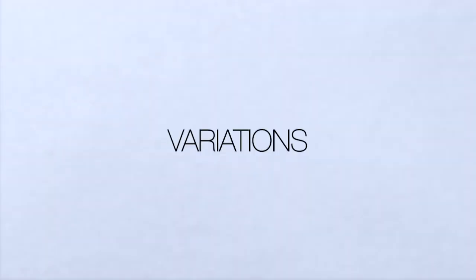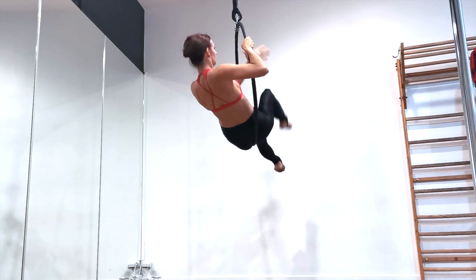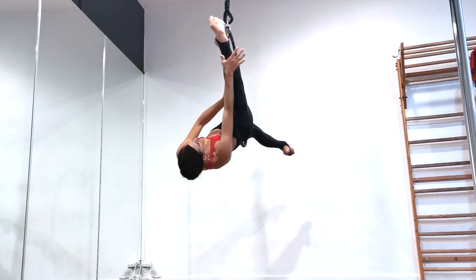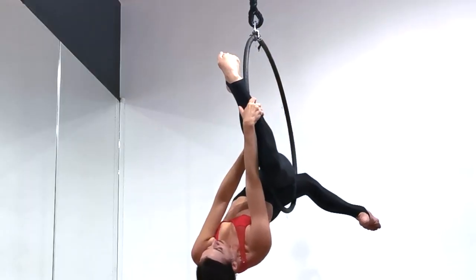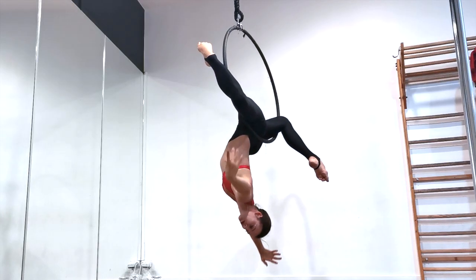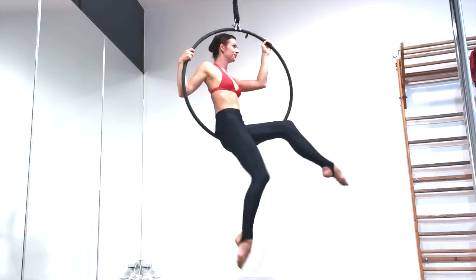Now for some variations. The first variation is great for anyone who's not as flexible in their hamstrings. As you lean back and arrive in your upside-down position, hook your front leg around the outside of the hoop, bending your knee to a 90-degree angle. You should have your foot and your knee on opposite sides of the hoop. Then bend your back knee and you've arrived in a lovely stag position.